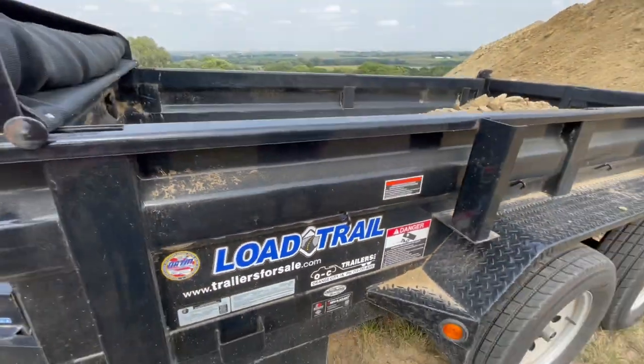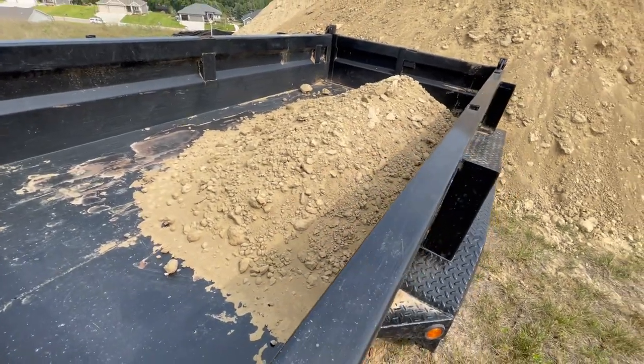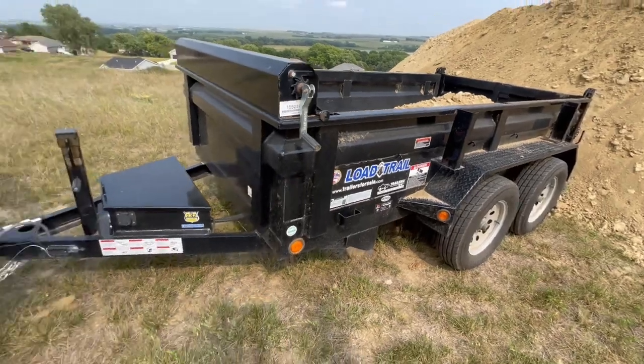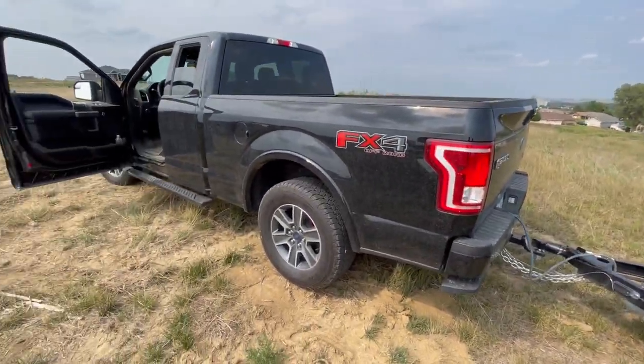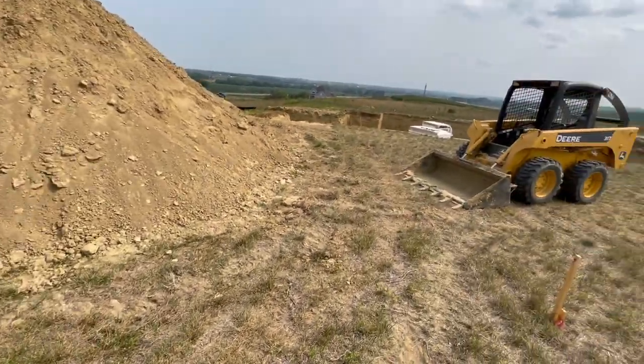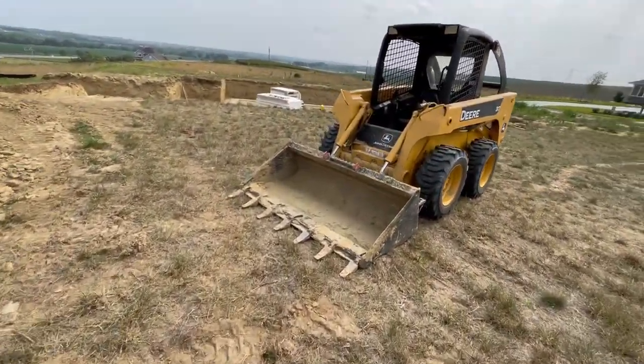All right, we're back. The old dump trailer — got one scoop in there, one professional scoop. We are hauling a load away with the war wagon today. I left the door open. The skid loader is in place. The reason the war wagon with the trailer is here is we brought some forms out today.